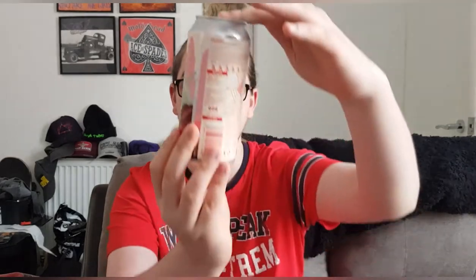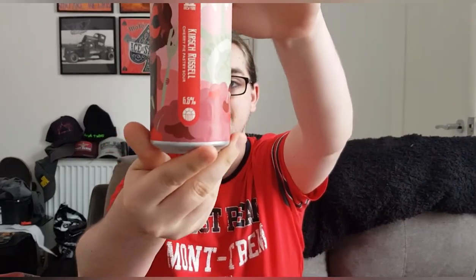Hello and welcome back to another Beer Review. I'm Ben the Beer Lad and today I'm going to be doing a Brew York beer. This one is Kirsch Russell and it is a Cherry Pie Pastry Sour at 6.5%.